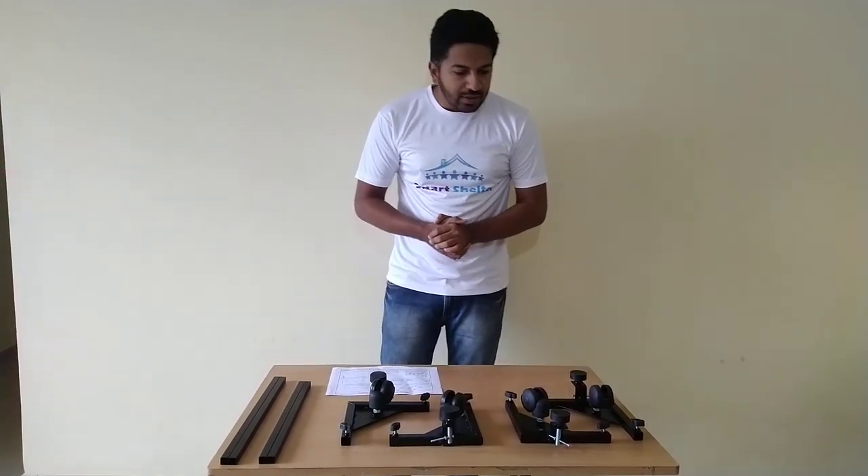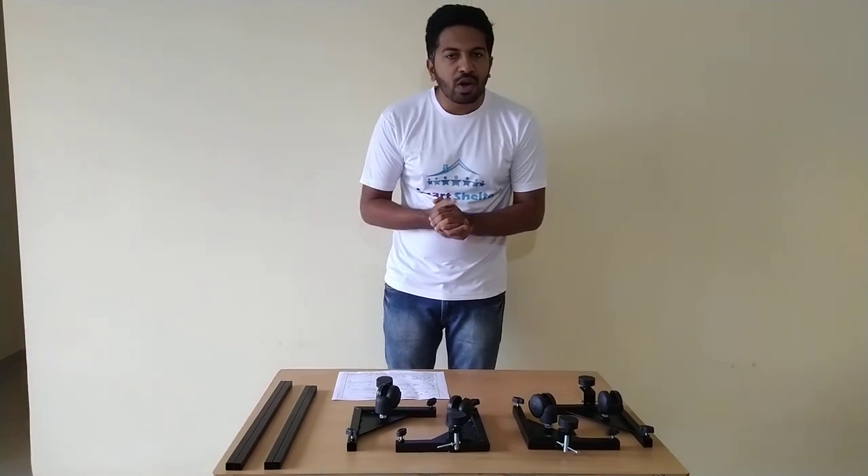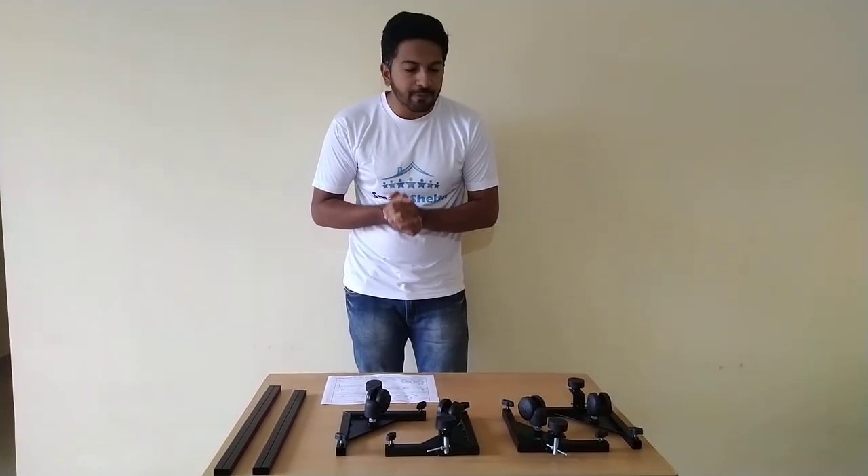First of all, thank you very much for purchasing a product from SmartShelter. In this video, I will take you through the installation of the SmartShelter top load washing machine trolley with stoppers.